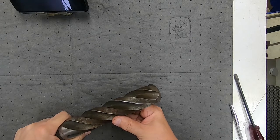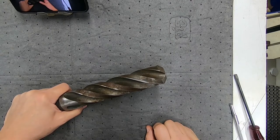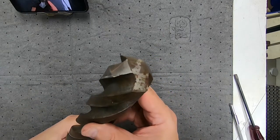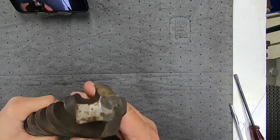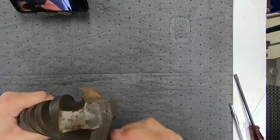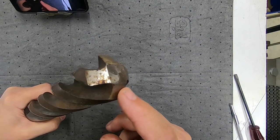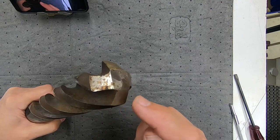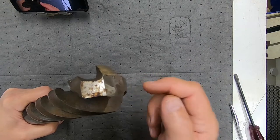It's also worth pointing out that you don't always have two flutes. In the case of this drill, you'll see it's actually got four flutes, and it serves to give a very good illustration of the web, as you can see. This is obviously designed for enlarging holes — you can't plunge a drill like this directly into work, but if you've got an existing pilot hole you can use it. The point is it shows the web very clearly.